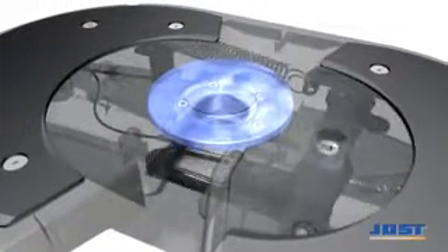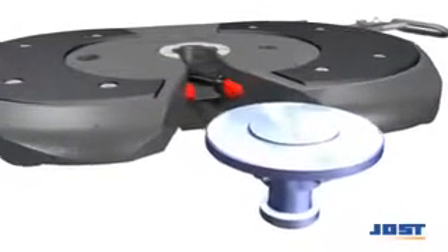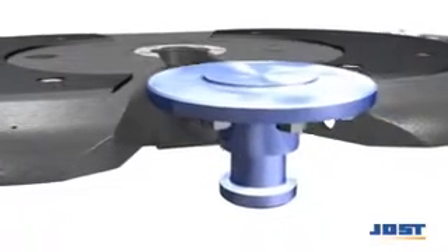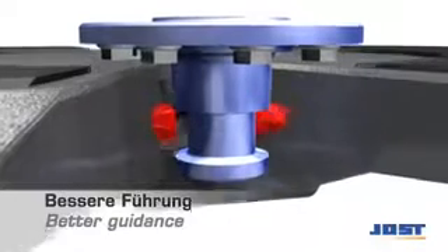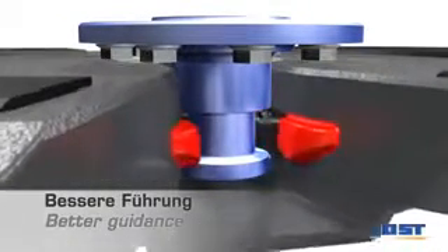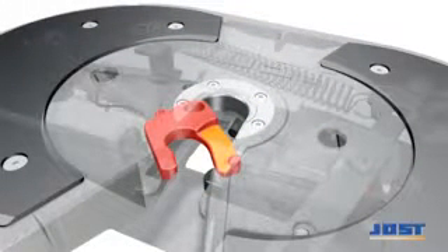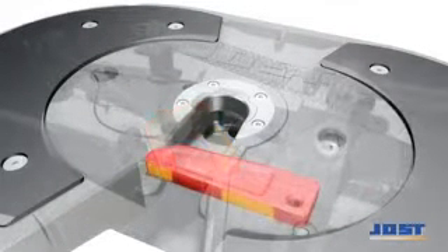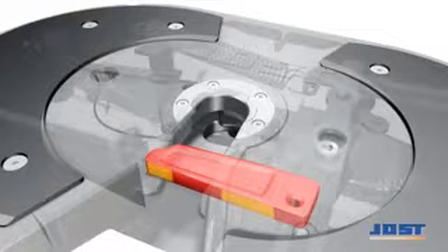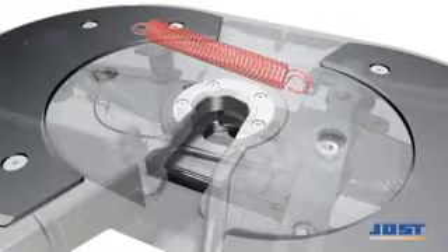The construction of the Jost fifth wheel coupling guarantees a maximum degree of safety. The red kingpin guides ensure the correct positioning of the kingpin during the coupling operation. The recess built into the patented lock jaw prevents dangerous false coupling. The fully supported locking bar ensures additional support when closed. The double tension spring offers additional safety.